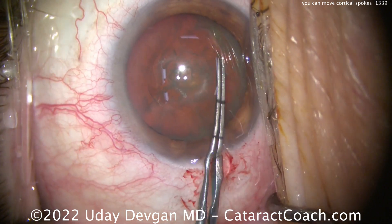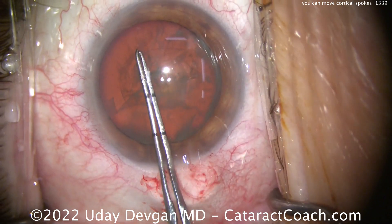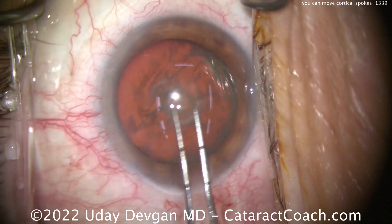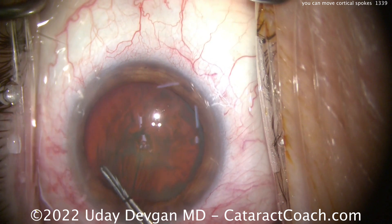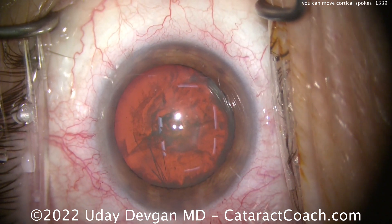Continuing this capsulorexis all the way around. And just like that, you're able to remove that opacity from the path of your intended capsulorexis. And there we go.